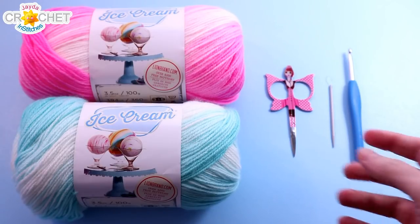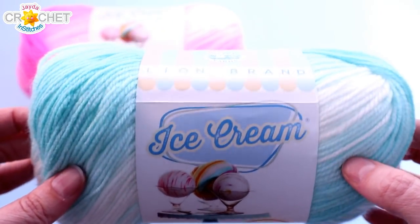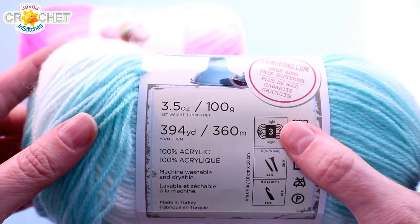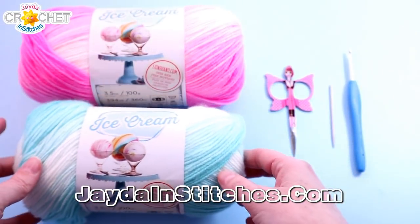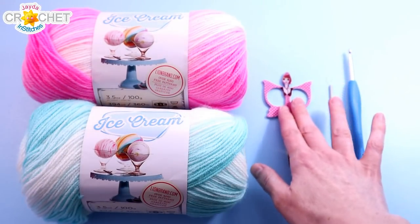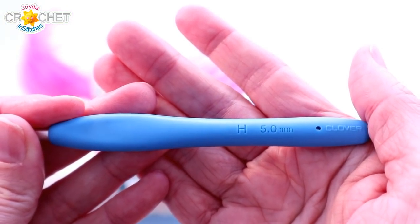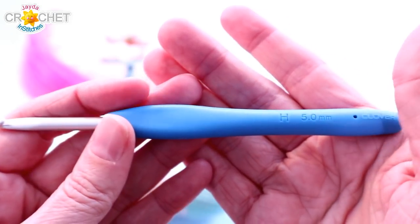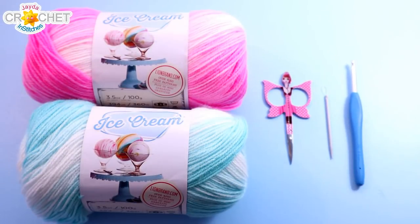For today's baby blanket I'm using two balls of regular Lion Brand Ice Cream. Each ball is 100 grams or 394 yards — it's a size 3 lightweight yarn, 100% acrylic. I'm using two different colorways: this one is mint, and this beautiful one is birthday cake, so I'm going to be striping my blanket. You'll want a pair of scissors, a yarn needle, and the hook I'm using is a 5mm, also known as an H or an 8. You can also use one size down: a 4.5 or 4.25mm, also known as a G or a 6. Either hook works well for this project.